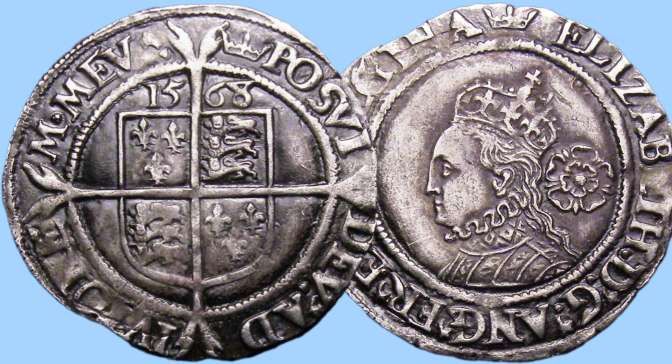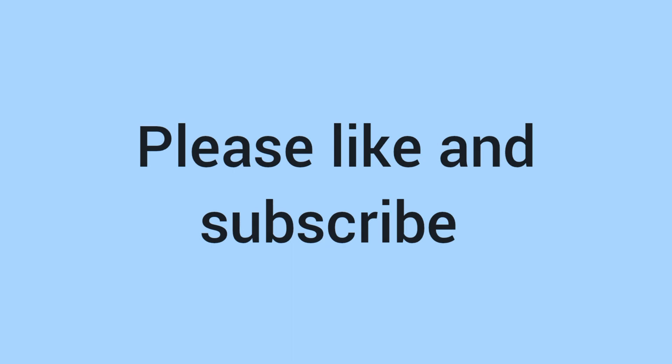That's all you need to know about the 1568 sixpence. Thank you for watching. Don't forget to like, subscribe and leave a comment down below. See you next time on Bits and Bobs.